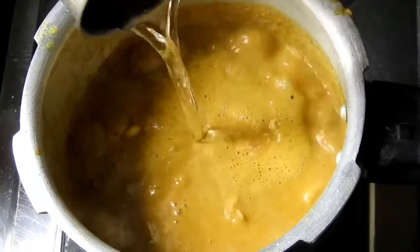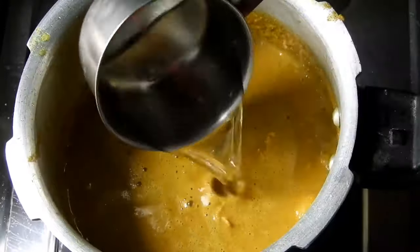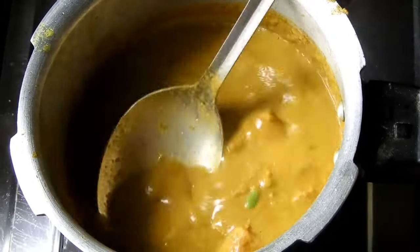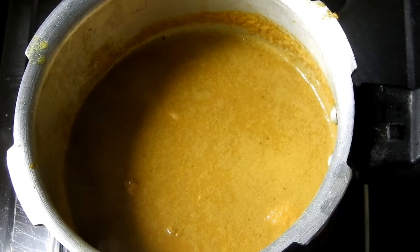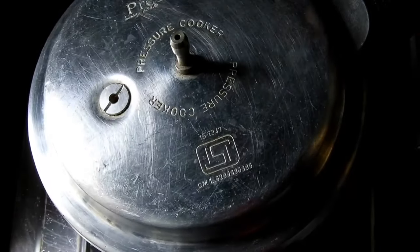I will get 1-2 cups of salt. I am going to cook this with pepper and mix it all well.